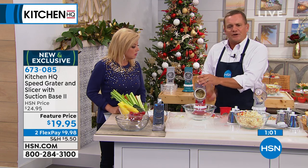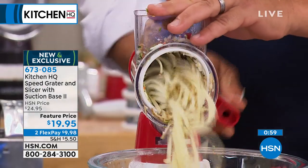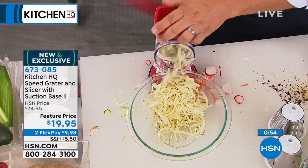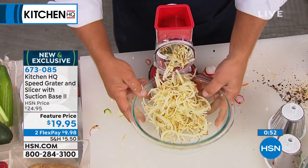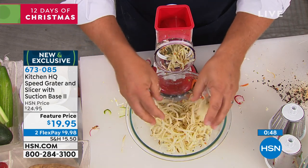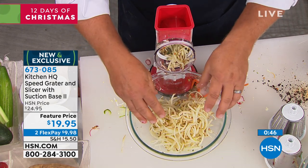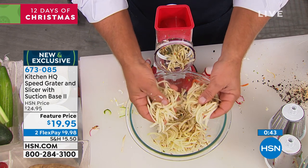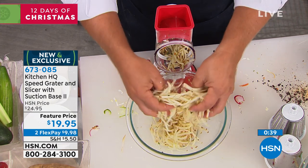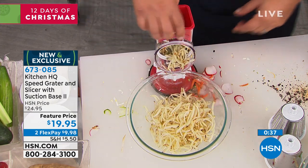With hash browns, when you're making them homemade, you ever notice how they clump up in your frying pan? If you do this into a bowl of ice-cold water — fill the bowl halfway with water, let the hash browns soak for about 10 minutes — all the starch comes out so they get light and fluffy, they won't turn brown, and they don't clump up.